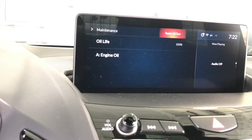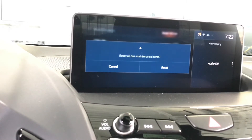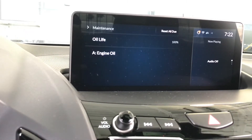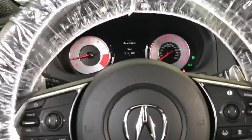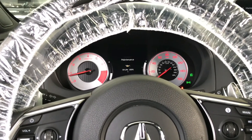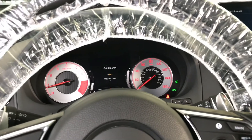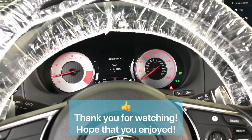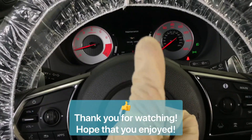You do the same thing — hit Reset All Due, select that, and select Reset. That is two ways to reset the oil life or maintenance life on the 2019-2020 Acura RDX. Thank you for watching, have a wonderful day, and thumbs up — thank you!